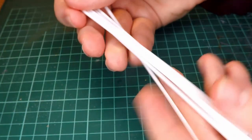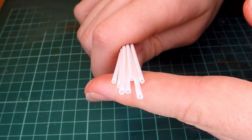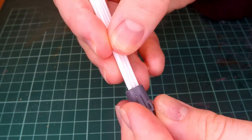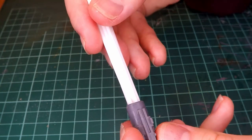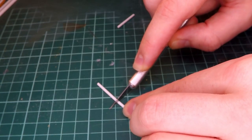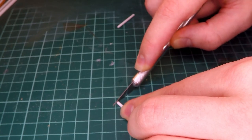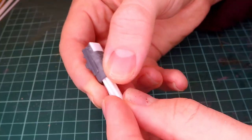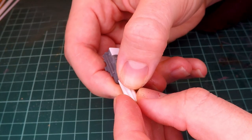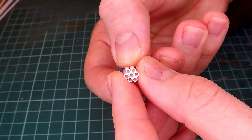My original plan was to turn this into a mortar, but then I got these styrene tubes that I ordered finally, and I decided I would use those to make it like a Gatling gun type deal. So I take the tubing and I chop it up evenly and try to find all of the many pieces that are all around my desk, so that I'm left with seven evenly cut tubes that I then put into the piece that we had made earlier.